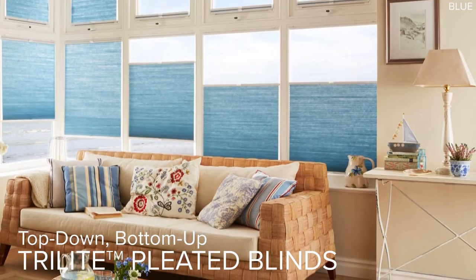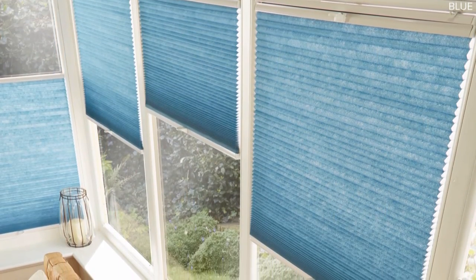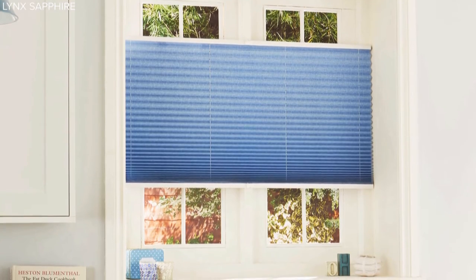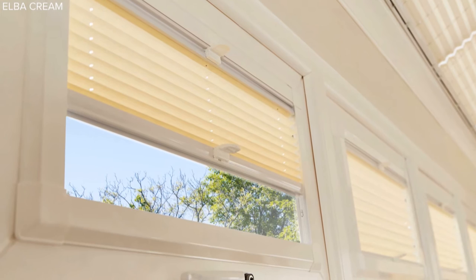When you first see the very clever tri-light top-down bottom-up pleated blind, you'll wonder why the idea hadn't caught on sooner. The versatile design offers the ultimate in light and privacy control by allowing you to position your blind exactly where you want it.